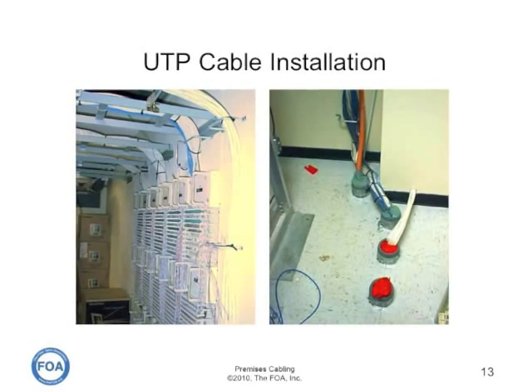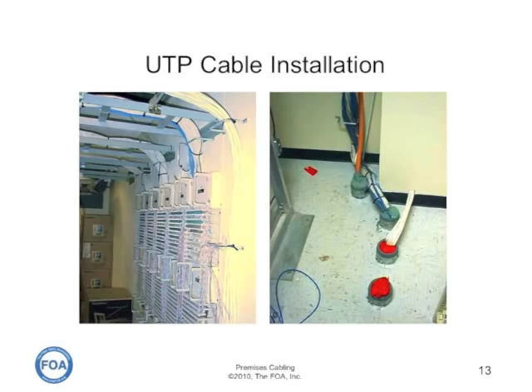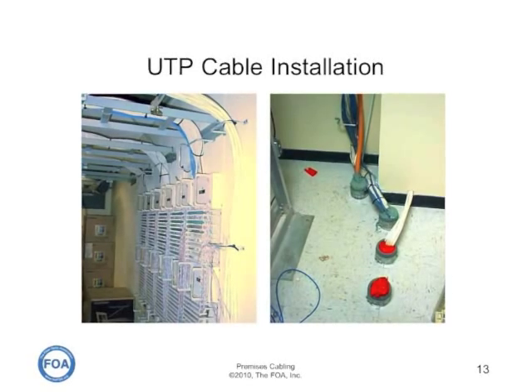While the penetration on the wall on the right is not fire-stopped, that's because it's not a firewall — it's simply a false wall in the telecom closet.